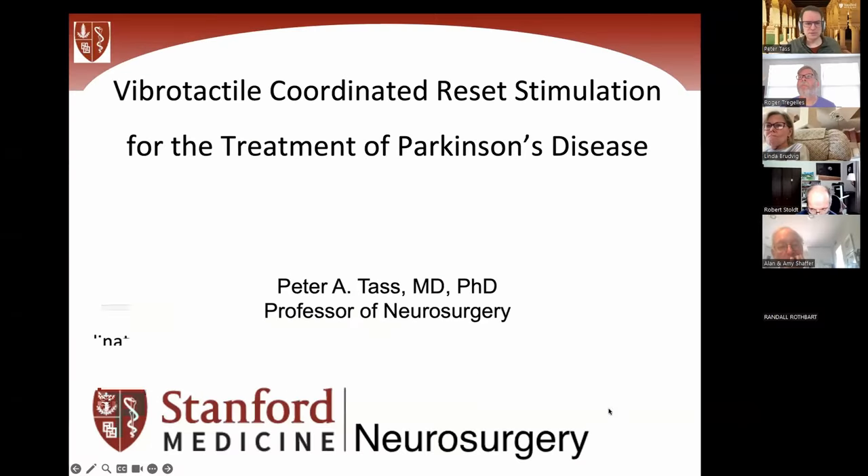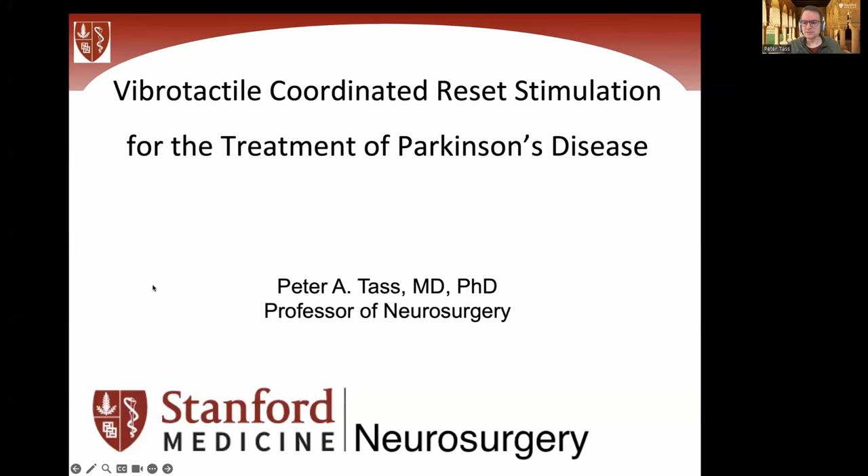Thank you so much. Thanks, Roger, for the invitation. It's a pleasure to be here. So what I'm going to do is explain the main principles of this approach. It goes far beyond just vibrotactile stimulation, and I'll talk about the first steps, which were initially designed for improved deep brain stimulation, and then I will talk in detail about vibrotactile, and in particular, the glove stimulation.